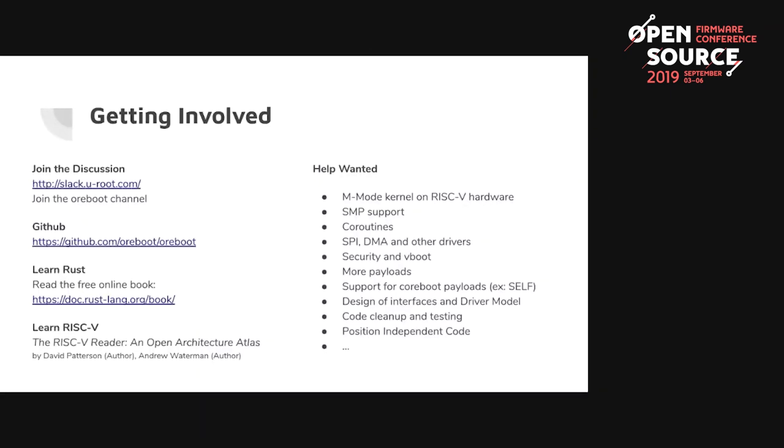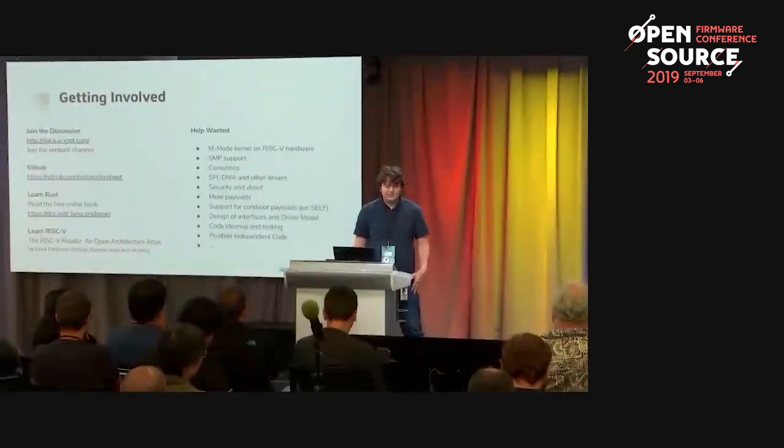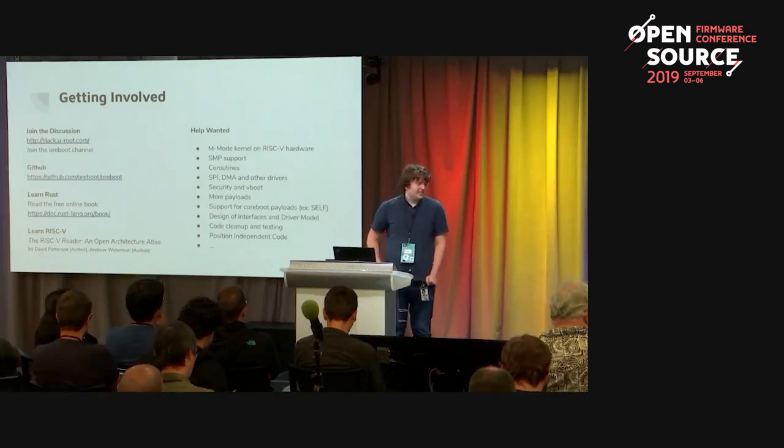Here's how you can get involved. We have a discussion on Slack in the ORBOOT channel on the coreboot Slack. We have GitHub with a bunch of bugs to look at. If you're new to Rust and want to learn, I highly recommend the Rust programming language online book — go through every chapter, type out the code by hand, make sure it compiles, and try flipping lines to see how the borrow checker reacts. It takes time to learn but it's worth it. If you want to learn RISC-V, there's a short 130-page book describing the entire RISC-V architecture. We have a bunch of tasks we want help with, and we'll be working on some at the hackathon this week.